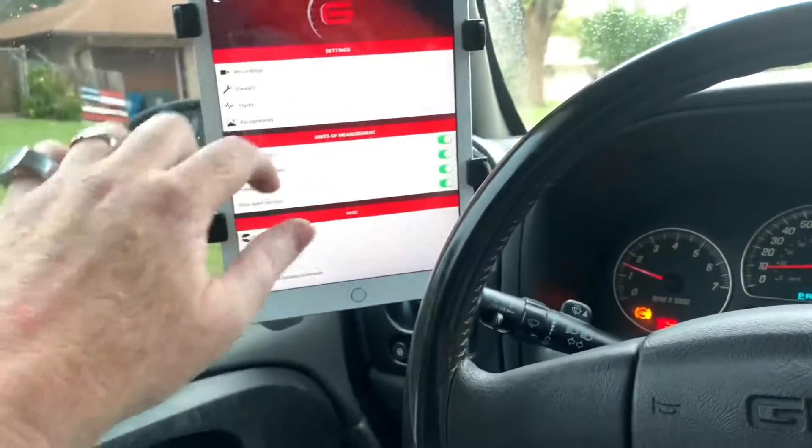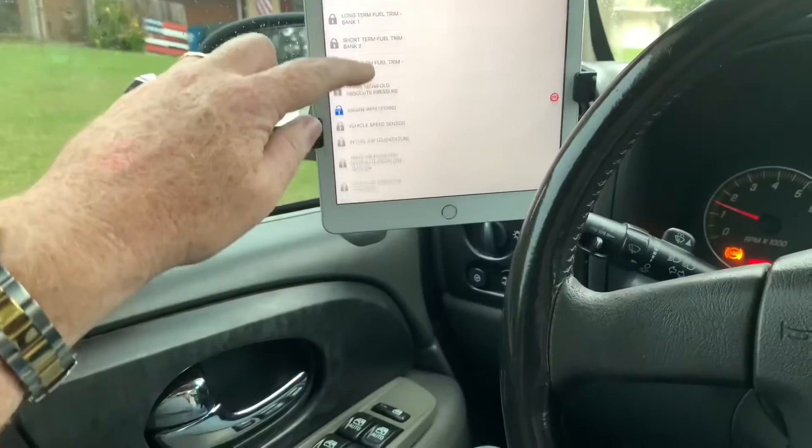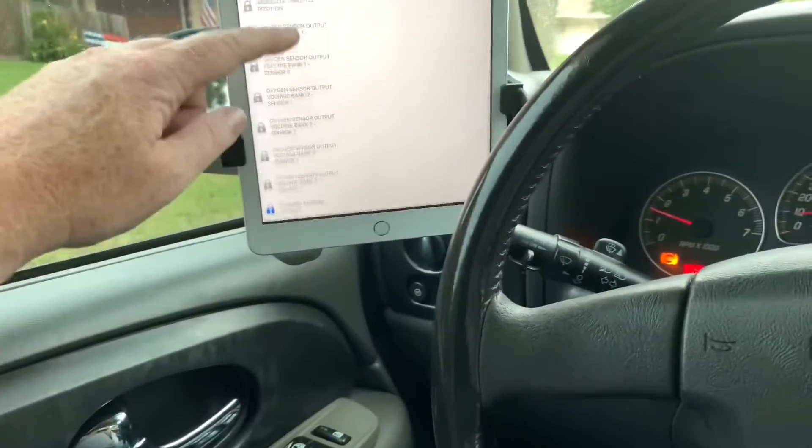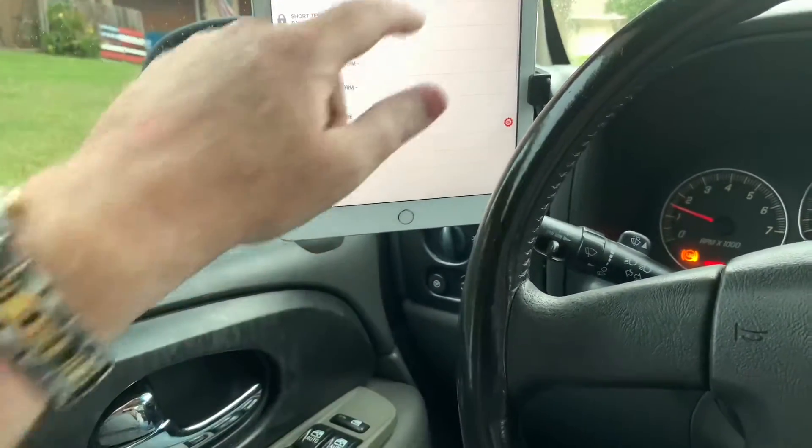When I accelerate, you can see the RPMs work. There's a multitude of gauges that you can select — all different types. Speed sensors, oxygen controls — all of this stuff is available.